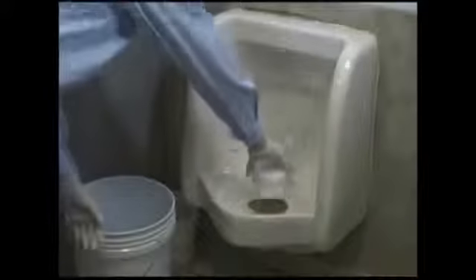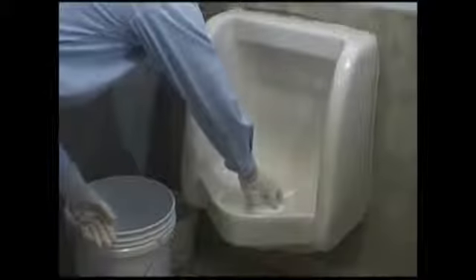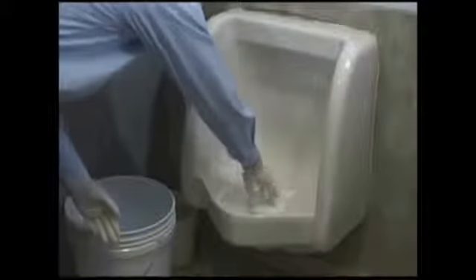Set a new Ecotrap into the drain hole of the urinal, pushing the Ecotrap down so that it is seated below the drain hole rim. You can tap or pop the Ecotrap with a closed fist, ensuring that it is below the whole rim.